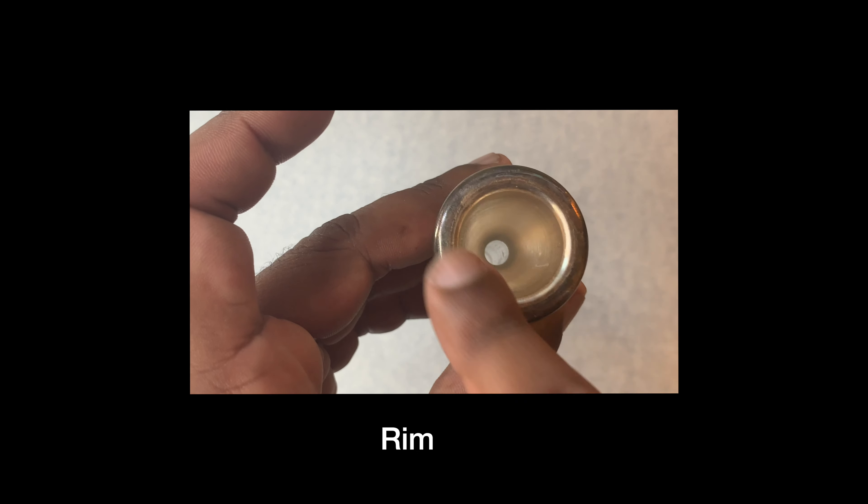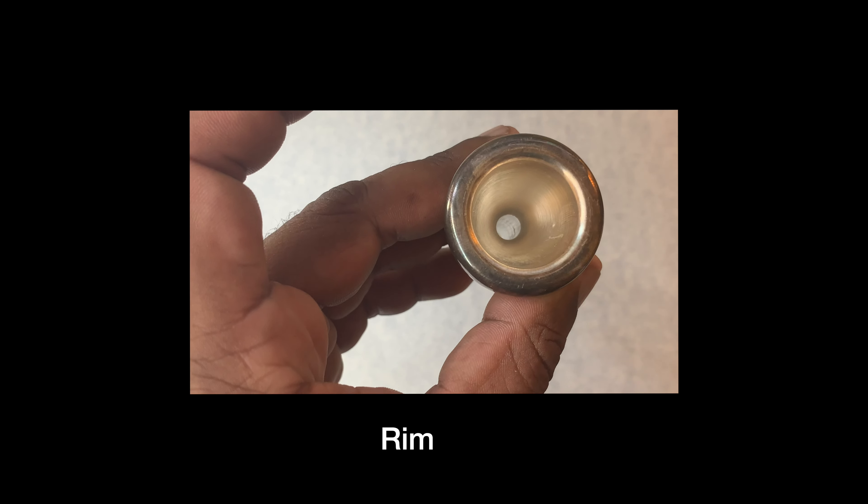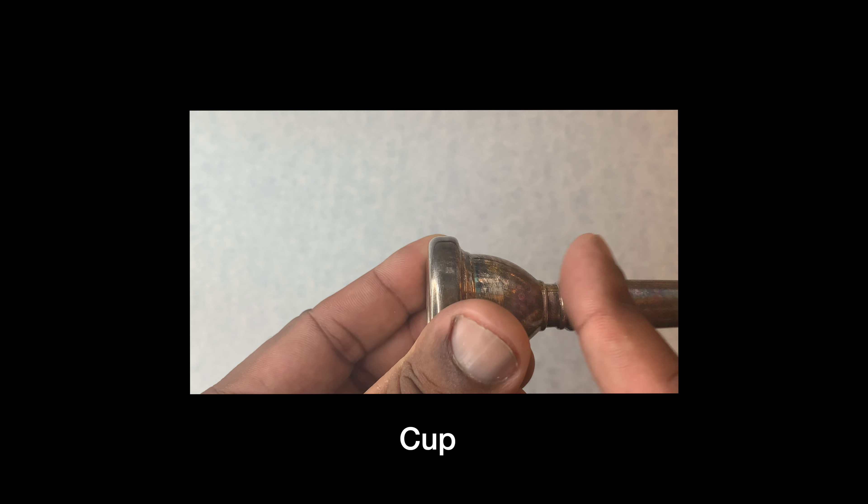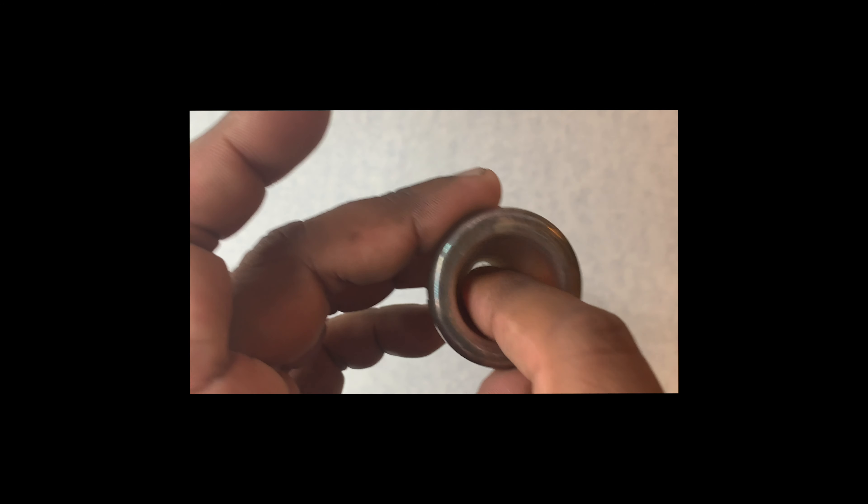Then this round part right here, we call this the rim. And inside the rim is the cup. So we have the shank, the throat, the rim, and the cup.